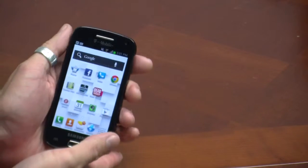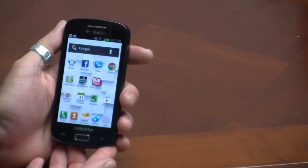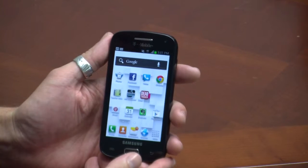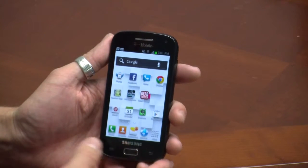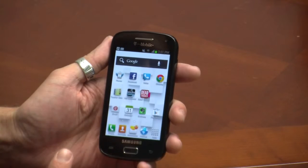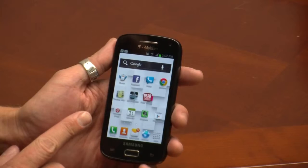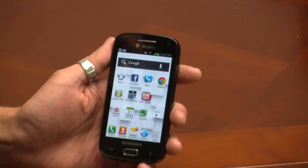Let's dive right into the specs. It has a 1.5 GHz dual-core Snapdragon S4 processor underneath, which is the same as the Galaxy S3, but it's running 1 GB of RAM versus the S3's 2 GB. It has a 4-inch WVGA resolution Super AMOLED display.